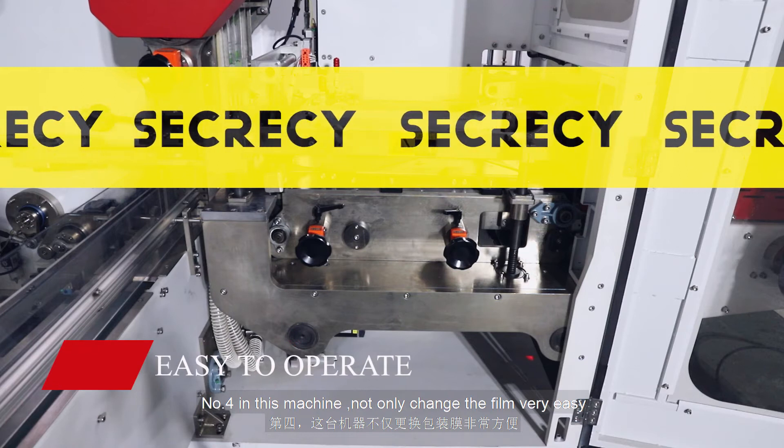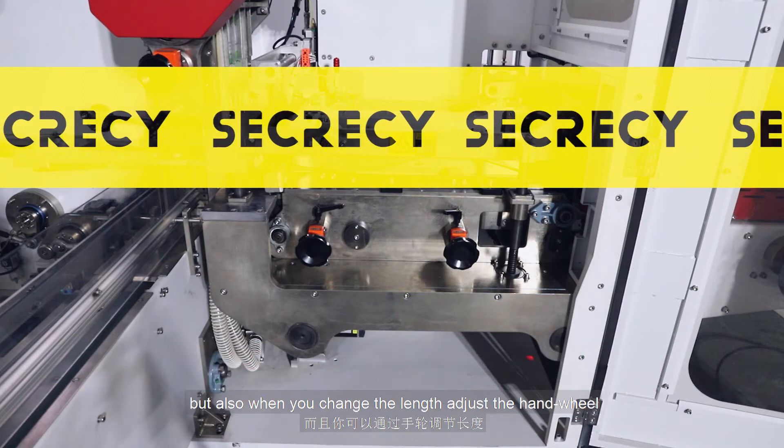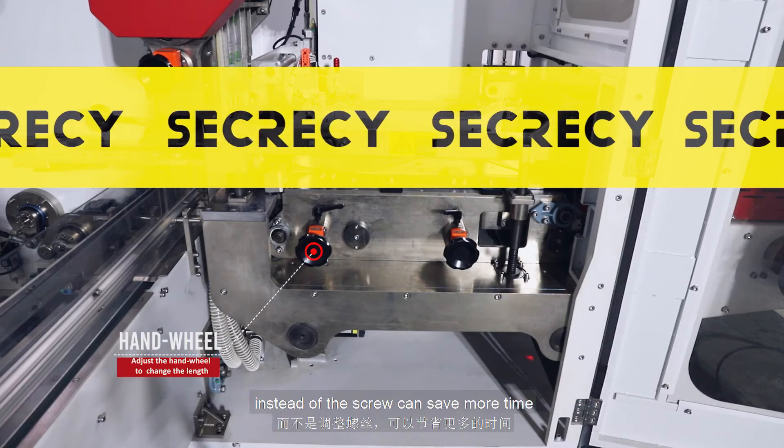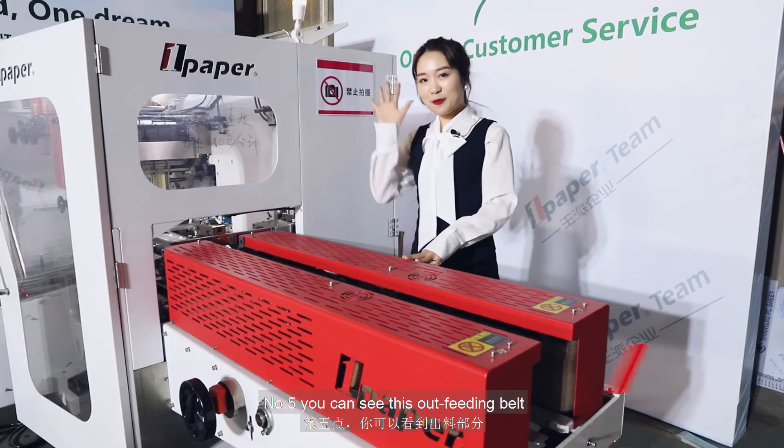Number four, in this machine, not only is changing the film very easy, but also when you change the length, adjusting the hand wheel instead of the screw can save more time.